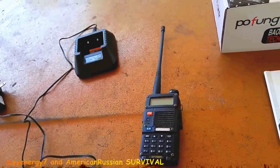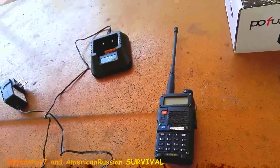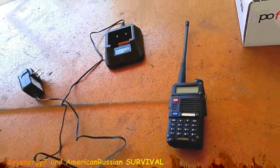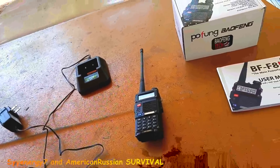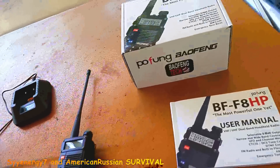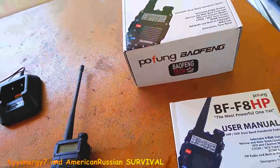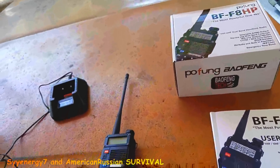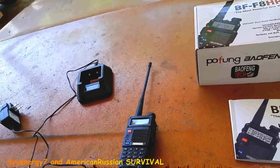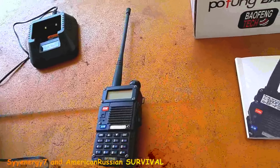I'd like to have the ability to transmit because you are allowed to transmit on an emergency channel when you have an emergency. Though I'll tell you the truth, police would be the last people I'd ever call in an emergency — I don't know if I'd call those guys. But you can transmit on an emergency channel when you have a real emergency, not like your cat's stuck up in a tree, but something really bad — maybe a medical emergency or something.